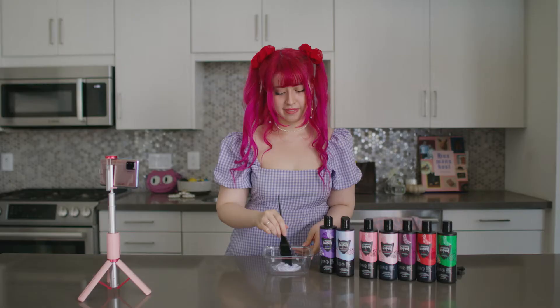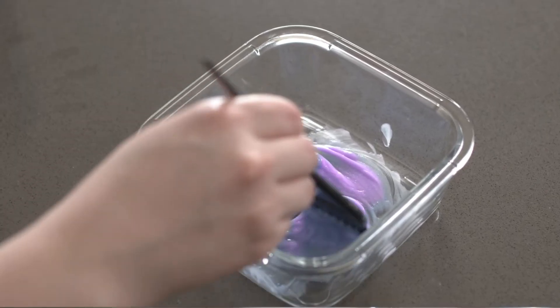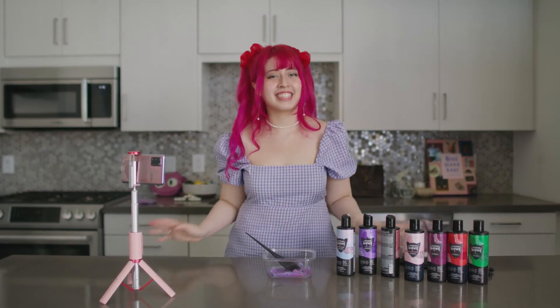Let's see how it looks. Oh, okay — it's more like lavender now! I can't wait to try it on my hair next time, I'm so excited.